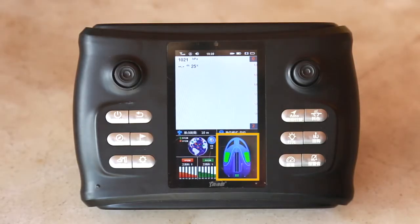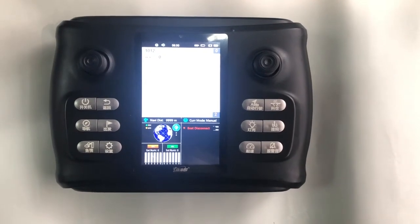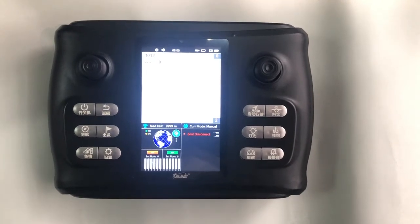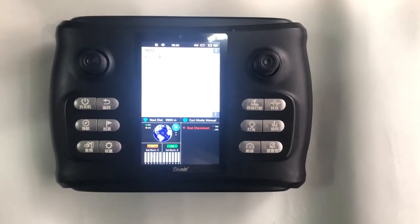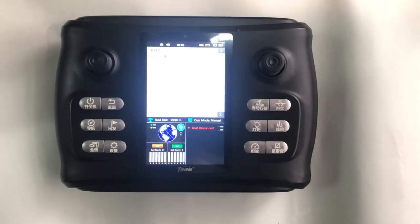When the electronic compass, GPS module, fishing module, air pressure module, and other functional components fail, the corresponding fault information will be displayed on the display screen, so as to facilitate the user to find the problem point.